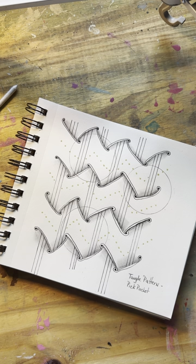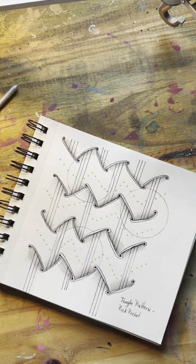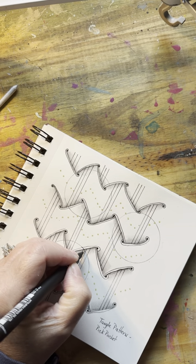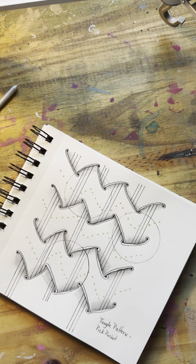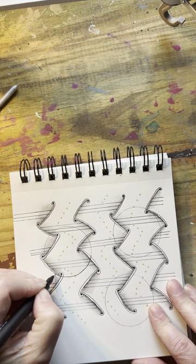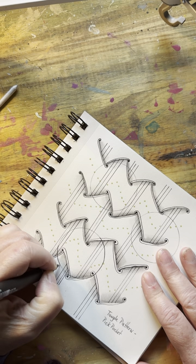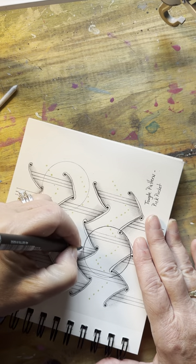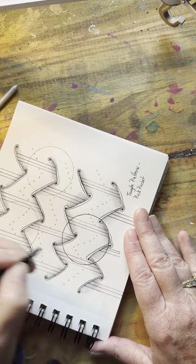First, we're going to outline our pre-made circles. I used a lid to make my circles because I couldn't find my circle template and I didn't want holes in my paper. So today we're just going to trace the lid. I could have done this in pen and saved myself time, but I really like making my circle and then just tracing the line — I don't necessarily want an absolutely perfect one. I bet right now you can see my mess-up in my tangle right there.